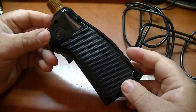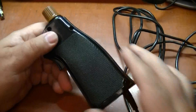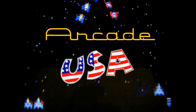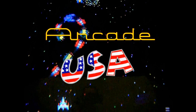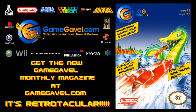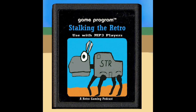That's what the inside of a Bally Astrocade controller looks like. Thanks for watching. I'll see you next time.